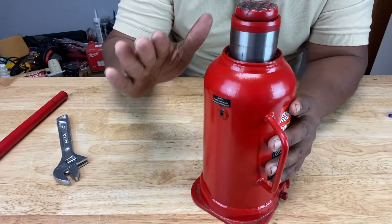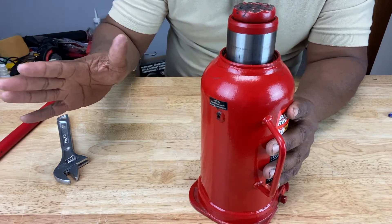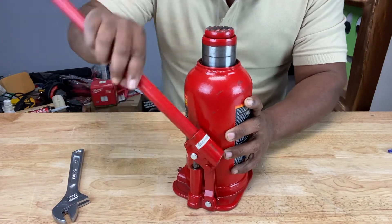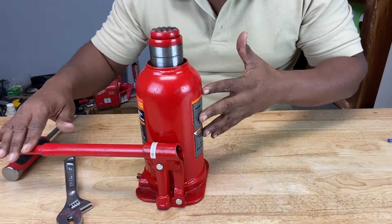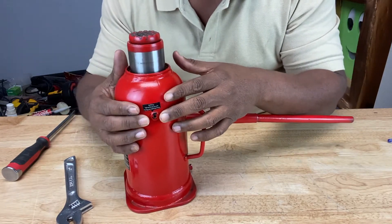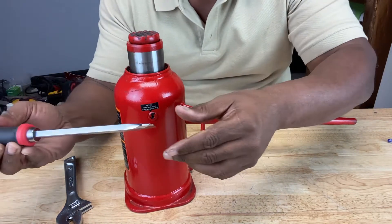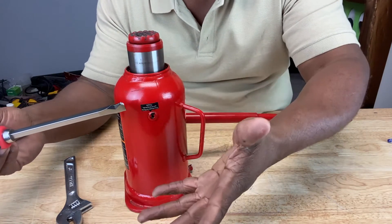Remember, you don't want to have any weight on the saddle at all when you perform this procedure. Step number two: take your handle and pump about six to eight times really fast. Then leave the handle in the down position. Keeping the handle in the down position helps to expose the oil plug, because our next step is to release any trapped air from the oil plug. You want to take something like a flat blade screwdriver to push the oil plug aside to let any air out.